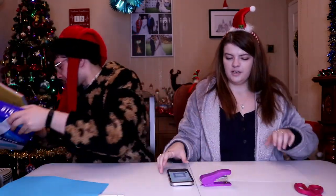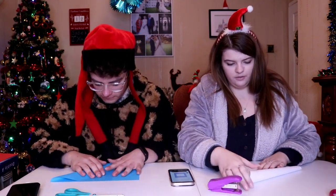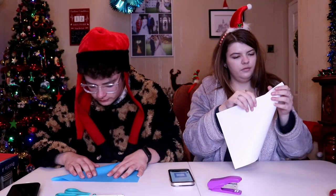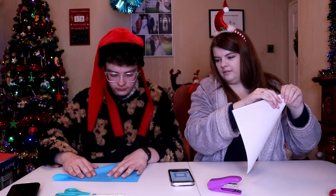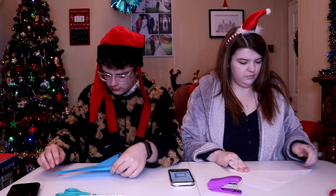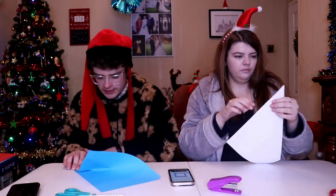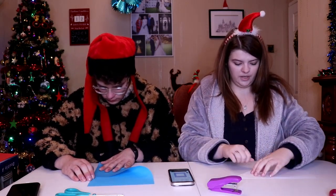I'm gonna make a pull for one. You need a perfect square, and to do that you bring a corner like this, and then you cut off the end bit. It must be like a perfect fold. It matters with these because otherwise it doesn't work properly. This is just to make the actual square shape — mine's not perfect but I don't really care.